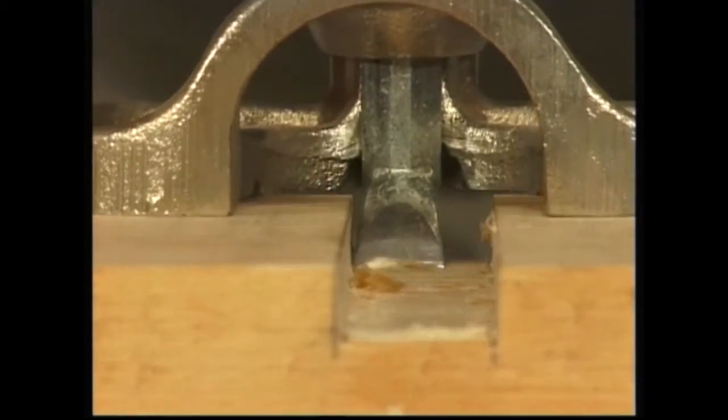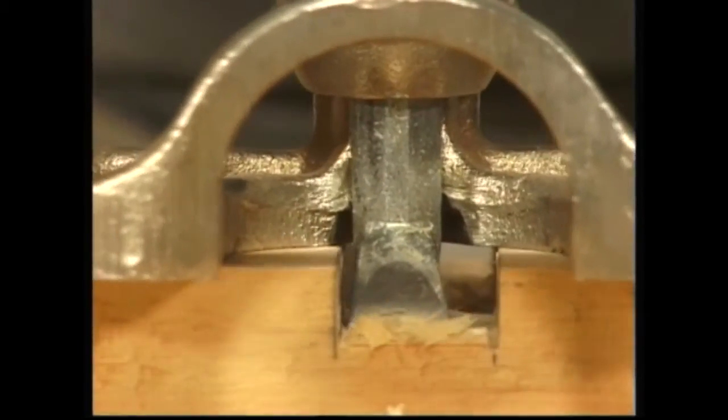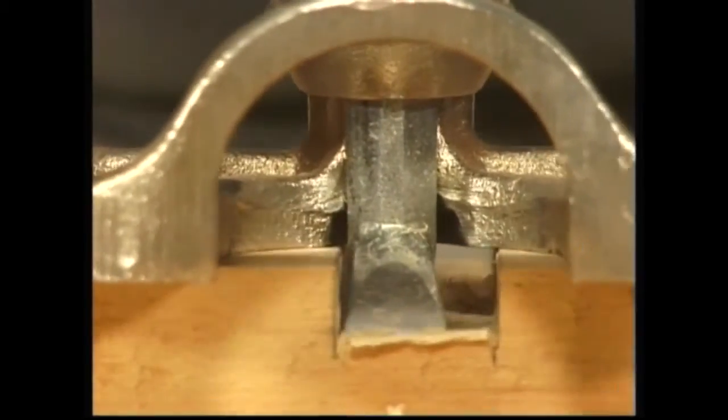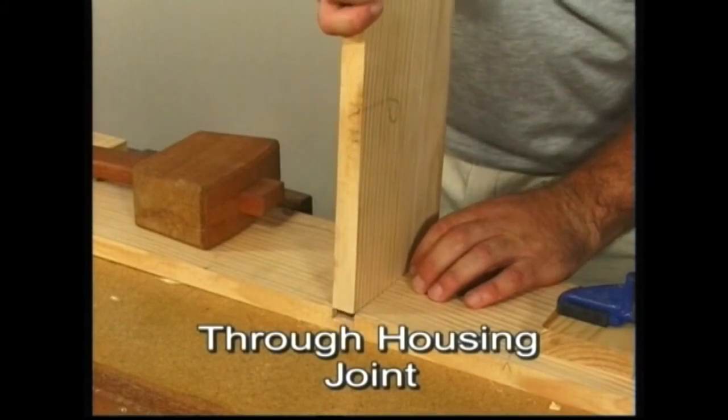Before assembly, it is important to test the bottom of the trench to make sure it is flat. The assembled joint displays the care and accuracy taken during its construction.